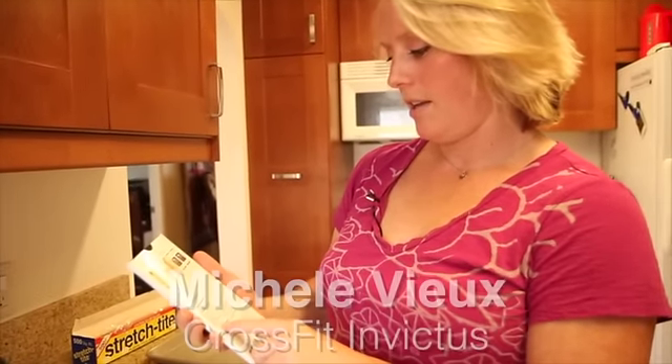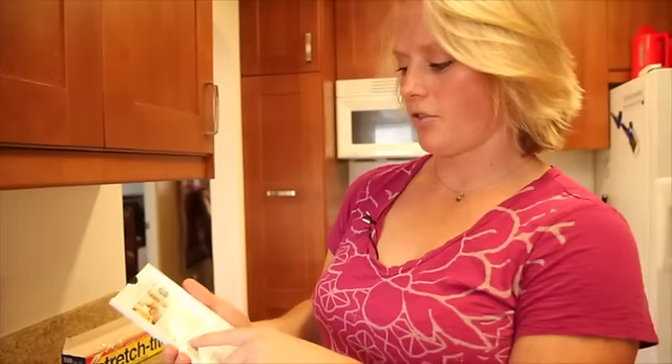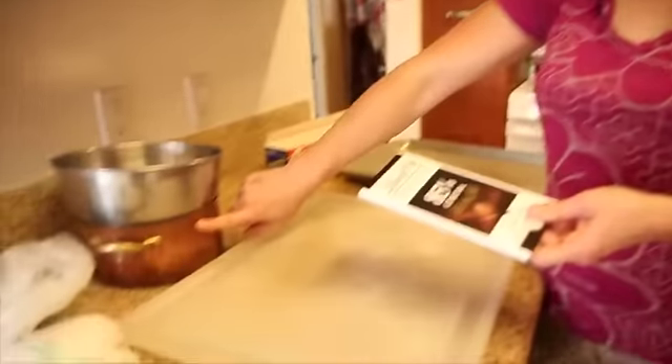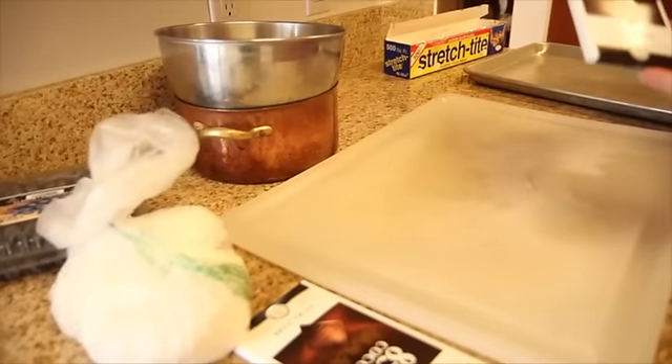We're going to use a bar of this chocolate — five grams of sugar per serving. There's two and a half servings per container, so we've got like 12 or 13 grams of sugar in this whole bar. We're actually going to melt this down in a makeshift double boiler, and I'll talk about that here in a minute. And then we're going to toss in coconut and blueberries.